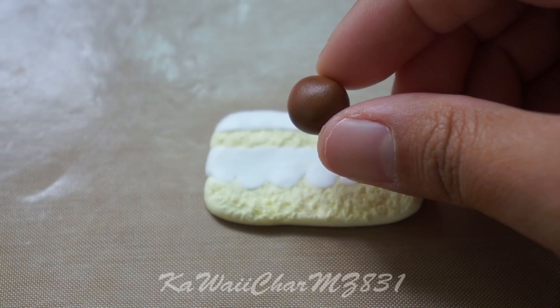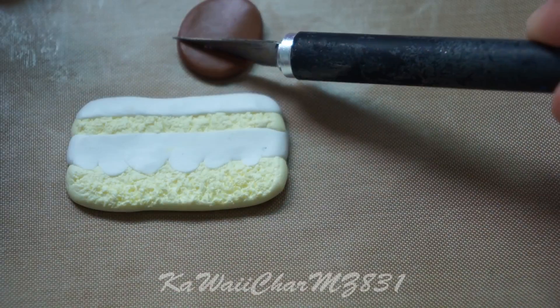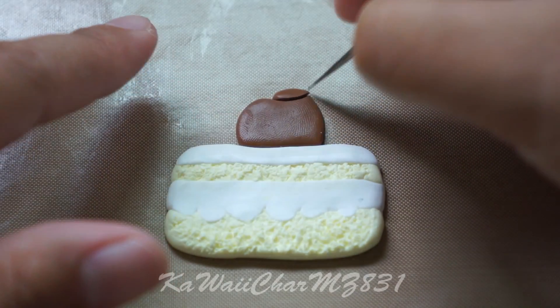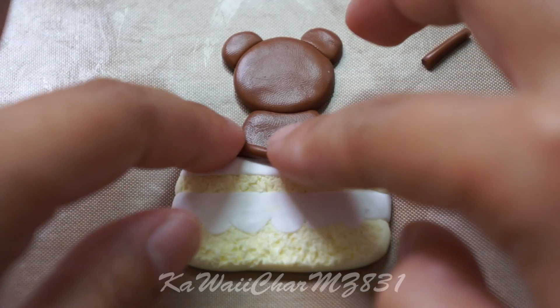Then take some brown clay and flatten that for Reliclima's body. Trim the bottom part so that way it fits flat onto the cake. Then just add the rest of his limbs like so and adjust it however you'd like.